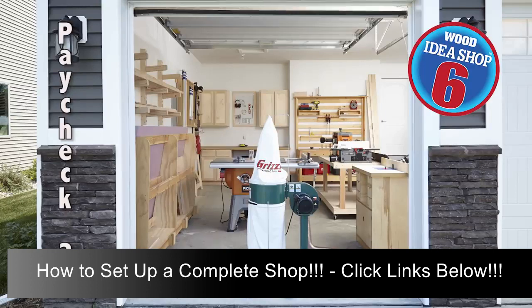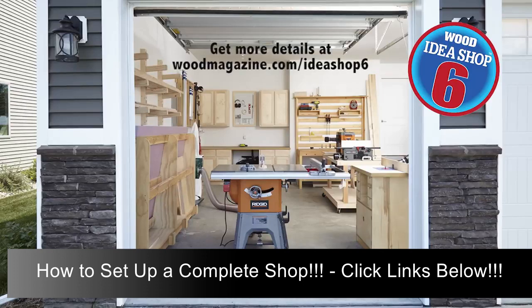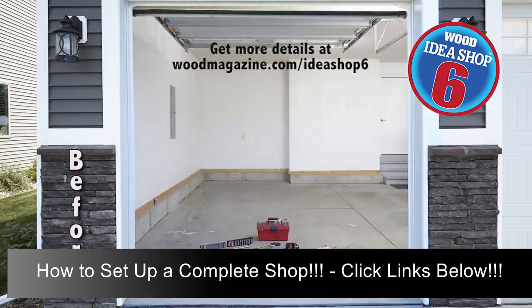Although that's the end of the year-long quest, there are still plenty of other tools and accessories that will make work easier, faster, or more efficient. Find details about some of these choices at woodmagazine.com/ideashop6. Now here's a look at how Idea Shop 6 has shaped up over the last year.